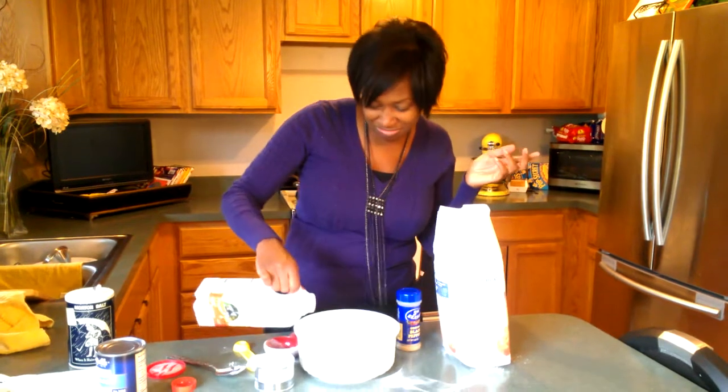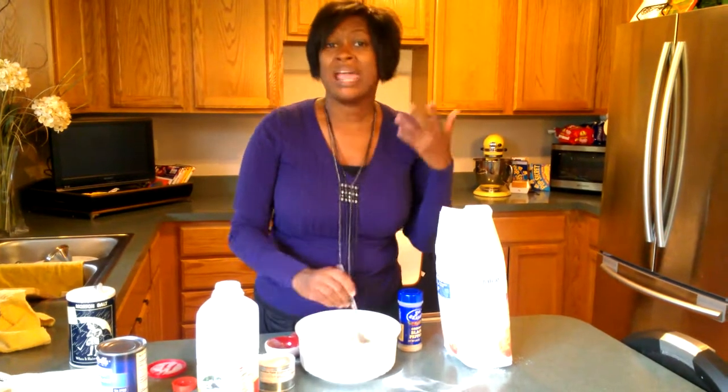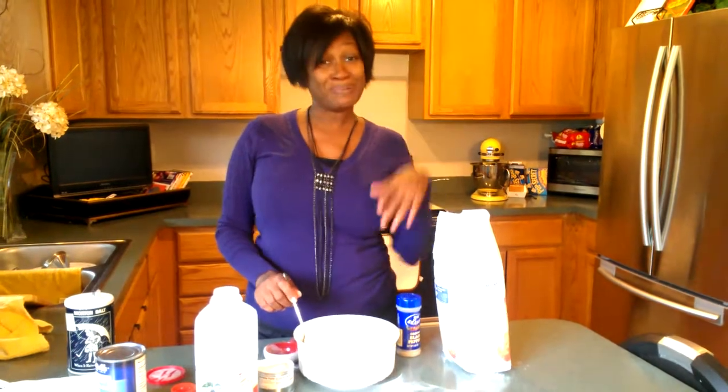I already know how to do the measurement — that's about two, maybe a little bit more. Stir it up and we're gonna make this into a paste. I'll be back and show you how to do the rest. Welcome to my kitchen, bye!